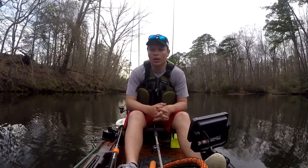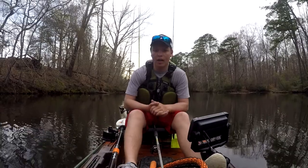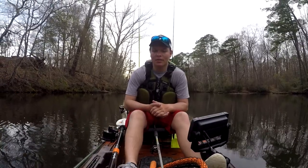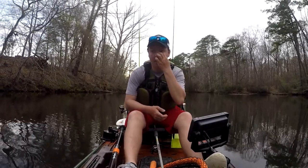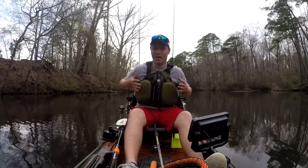Hey everyone, so I wanted to do a really quick on the water video of what I keep in my life vest, because I thought that's not something people really go over, but I thought it'd be something that might be useful. So we're going to just go over what's in the pockets and everything.